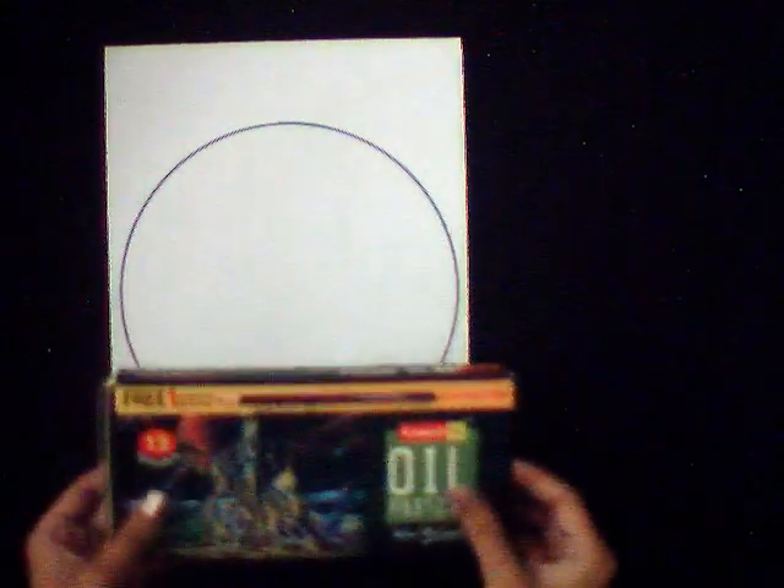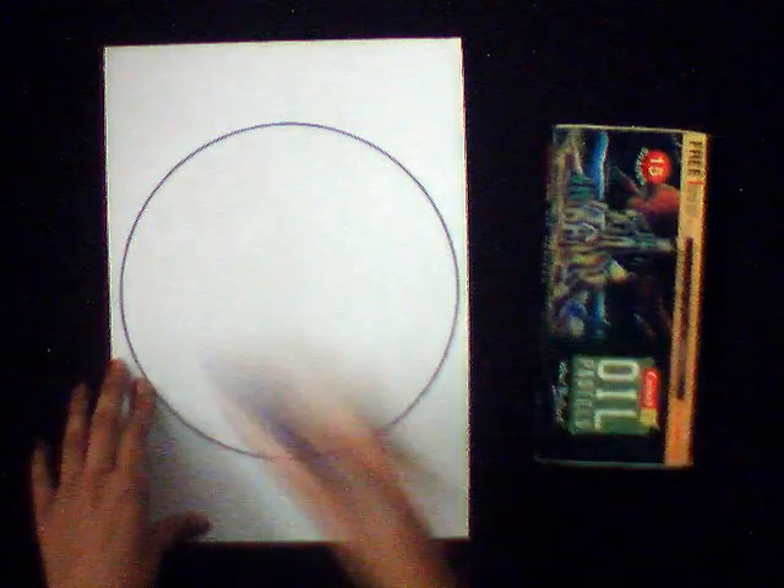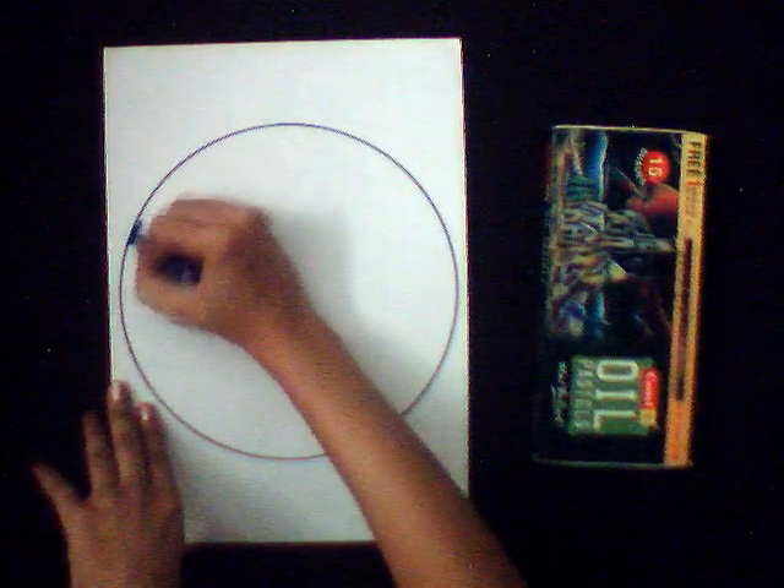Now take any type of oil pastel color of your choice. Here I choose blue color. Make out the boundary of your design using your color.